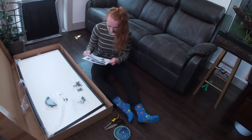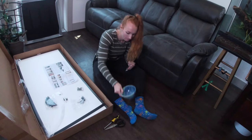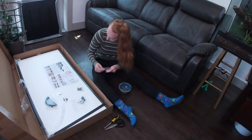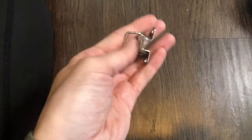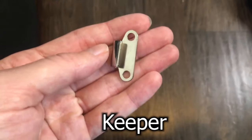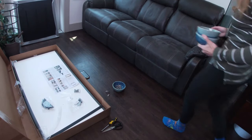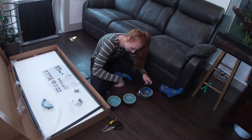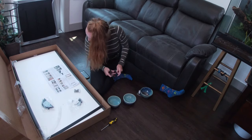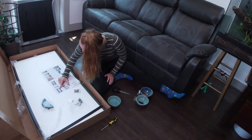Moving on to step two from the instruction manual, which is installing latches, keepers, and hinges. All of these are mounted on the outside of the panels in pre-drilled holes. Open bag N, which includes a latch to open and close the enclosure, and a keeper — which is what the latch hooks onto. Also open bag M for the hinges, and bag L for the tiny screws. I found working with three bowls helpful, placing each opened bag underneath a bowl to stay organized.